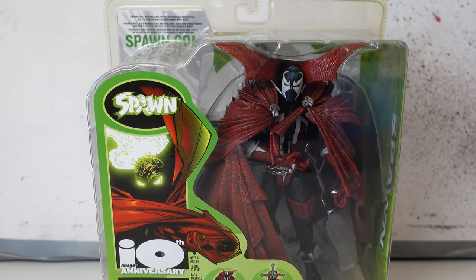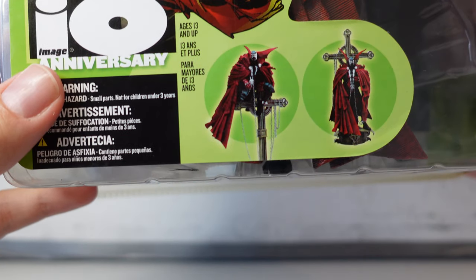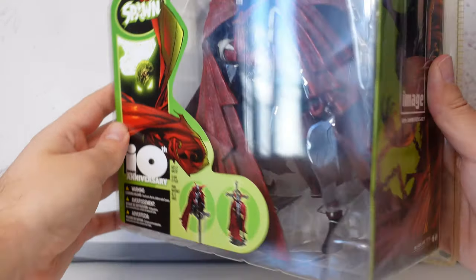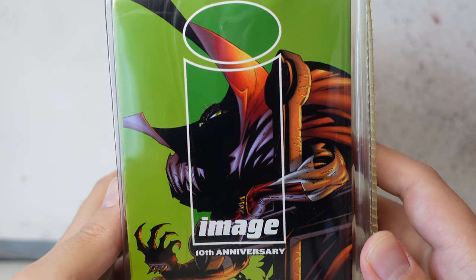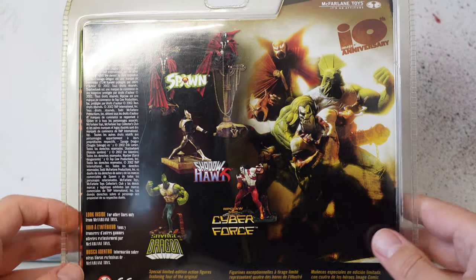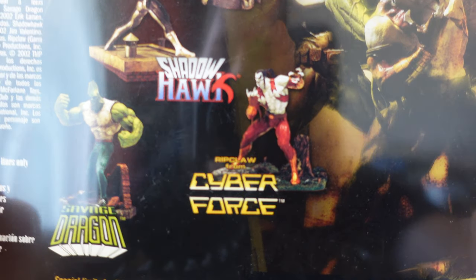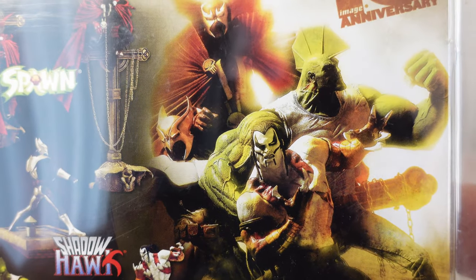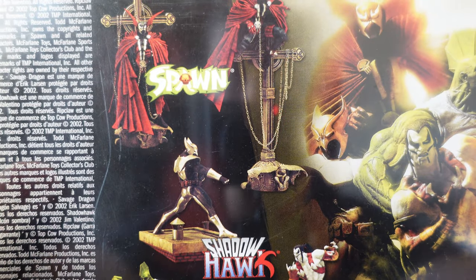Here we've got the 10th Anniversary Spawn. This is actually the 10th anniversary of Image — the comic book company that McFarlane made after leaving Marvel. Because they started with Spawn, it is Spawn's 10th anniversary as well. We've got lovely art on the side, which looks awesome. On the other side we've got the other 10th anniversary figures — I think these are the other comics he was running in his company as well. It's really cool that McFarlane was able to produce his own comic figures.